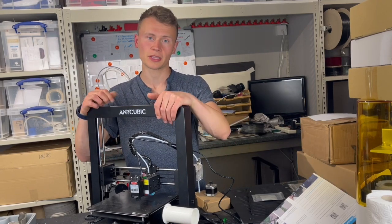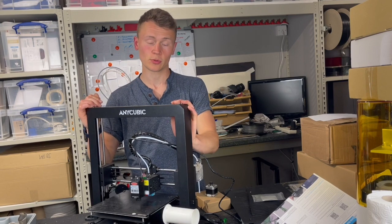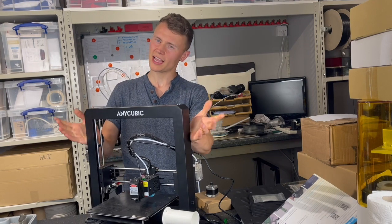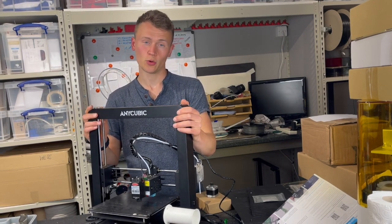As you may know if you've been following the channel, Anycubic sent me this printer for a discounted price in exchange for a review, and it broke — which in a way was a blessing in disguise because it means I've been able to test out their support.